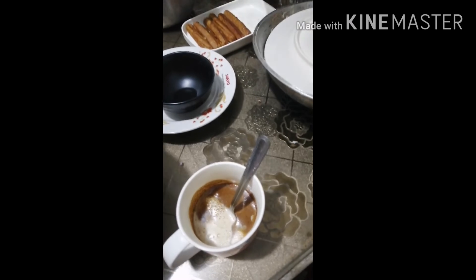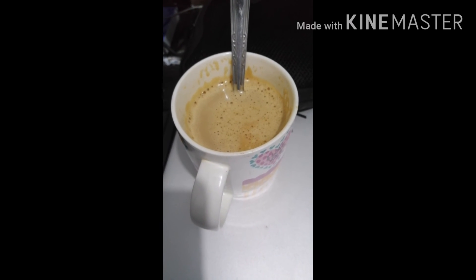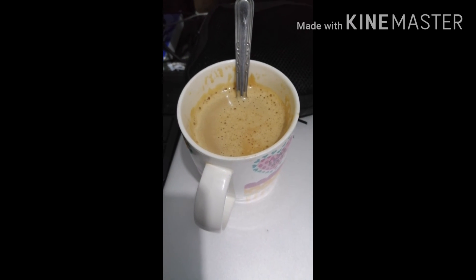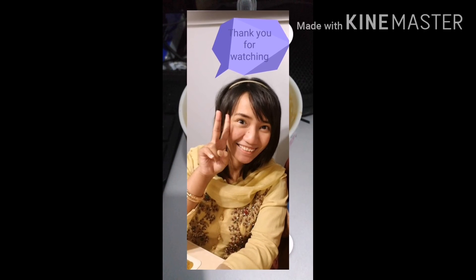Oh my goodness. It's a fail. So, this is my cappuccino. That's all — it's my cappuccino. Well, you can see it, so there is something you can use.